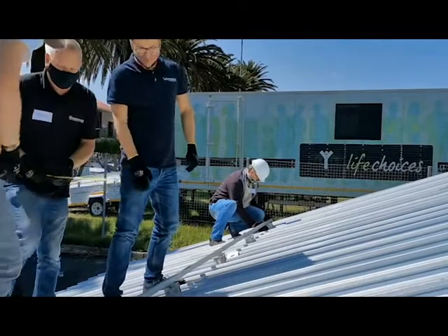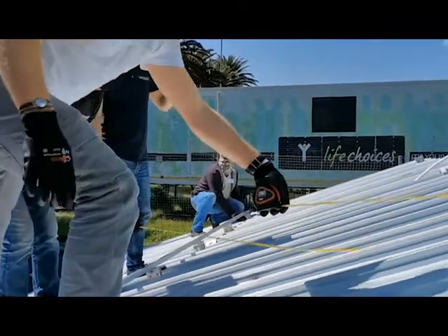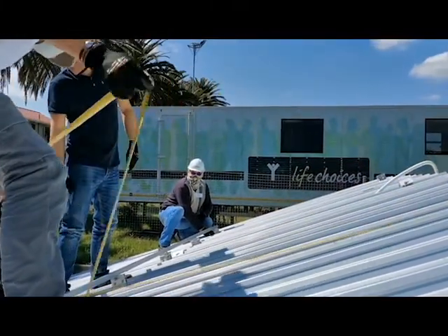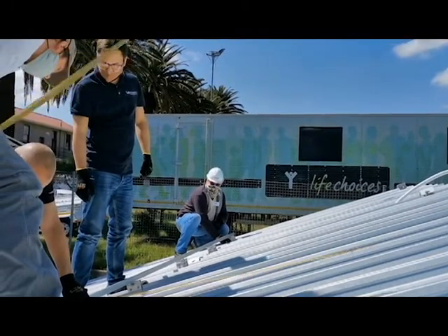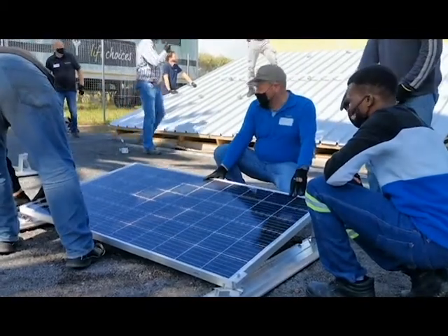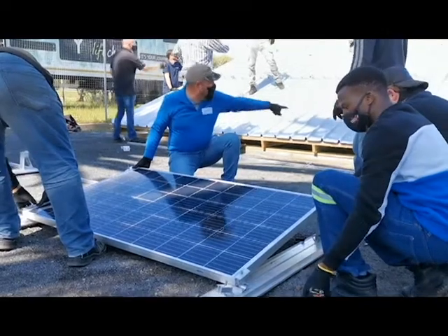In our training courses everyone gets to work and everyone gets to install hands-on. It's important to know what's going on on site, even if you're not an installer, but if you want to do management or planning of PV systems. How can you know how to plan a system if you don't know what is actually happening on site?